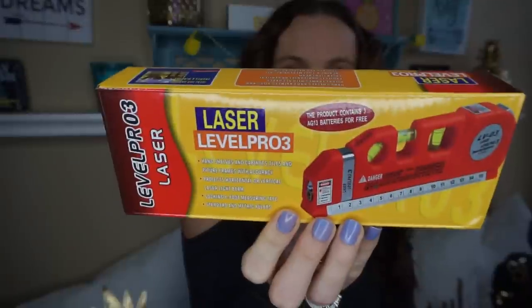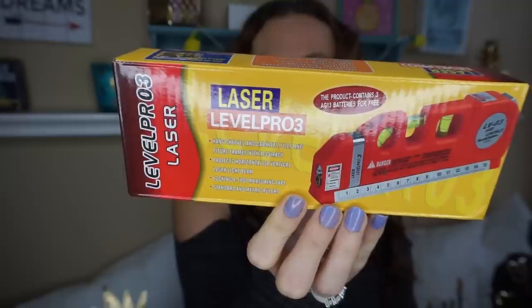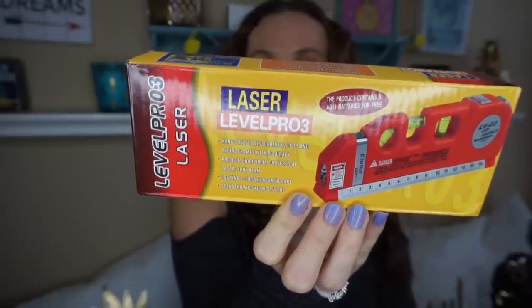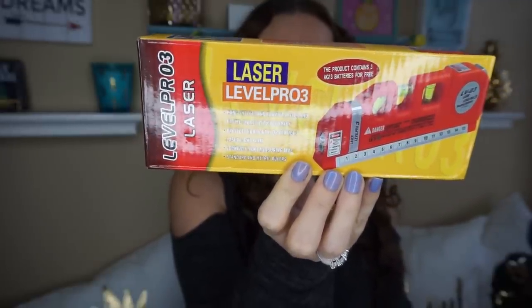My husband picked out one and he was really excited to get this — it's the Laser Level Pro 3. This is what the box looks like. It has two-way level bubbles, an eight-foot measuring tape, and a standard and metric ruler. This thing works amazing.